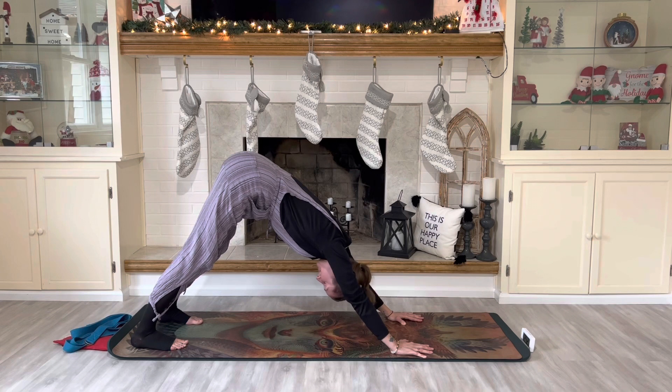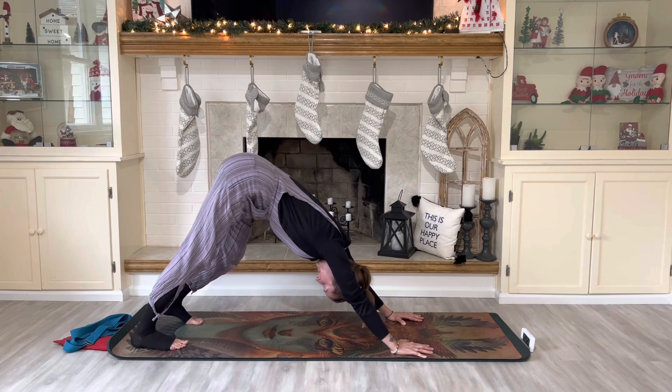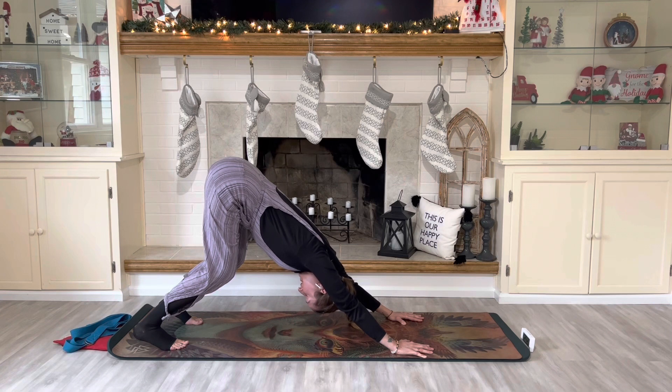Gently shake your head yes. Gently shake your head no. Make gentle head circles to the left. Completely relaxing your head, neck, and shoulders. Now you're going to bend one knee at a time for a deeper stretch in the other leg. Straightening both legs, just breathing in and out through the nose. Now bend both of your knees, breathing in and out through the nose.